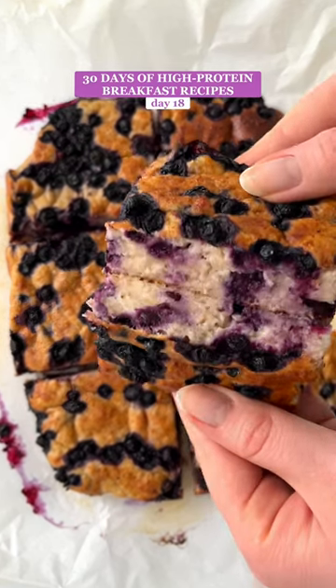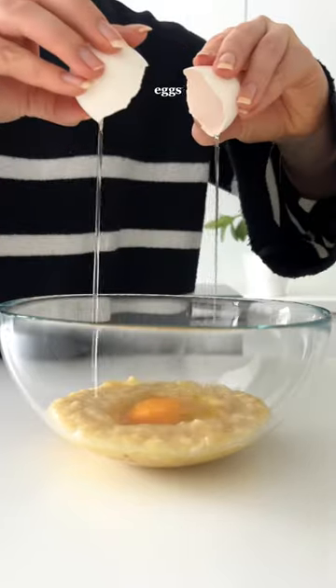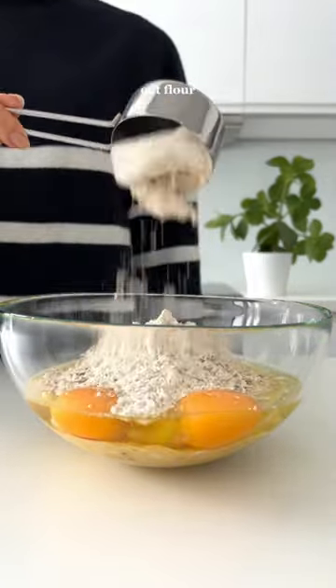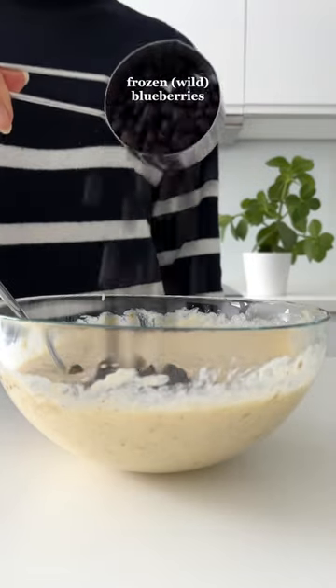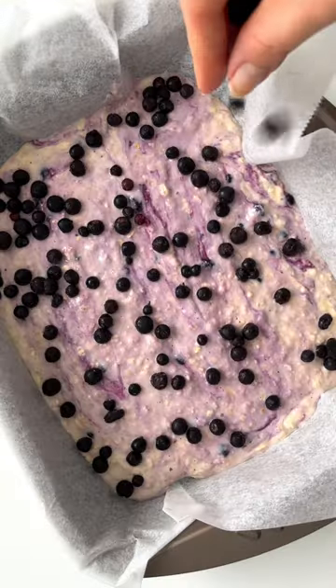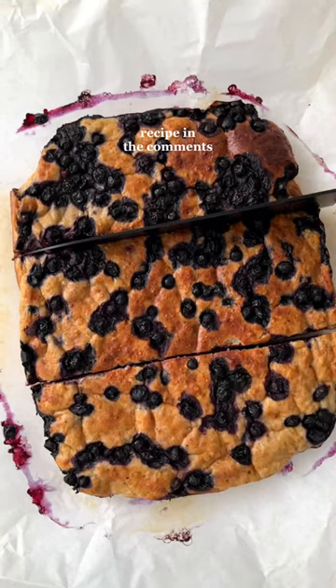Let's make healthy and high-protein blueberry oatmeal breakfast bars that contain over 20 grams of protein per serving and no protein powder. These bars are sweetened with just bananas — they're super moist, delicious, and really easy to make. Just mix all the ingredients together, pour into a baking dish, bake for about 25 minutes, cut into bars, and enjoy.